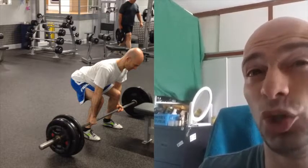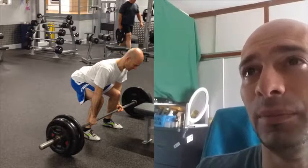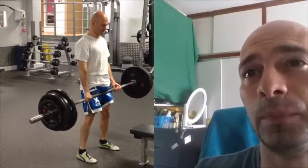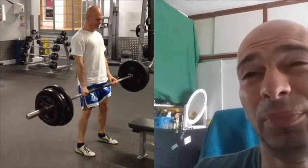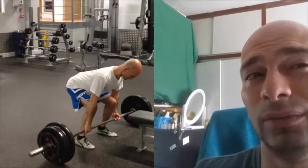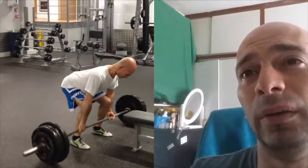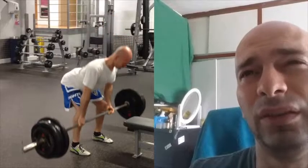Start with a lightweight — not as much as I'm lifting here, I'm an experienced professional. You want to get as close to the bar as you can, grip the bar tightly, keep your arms straight — that's very important — and get into position: drop the hips and lift the chest.